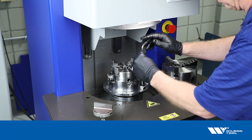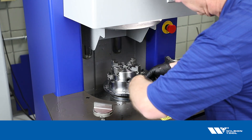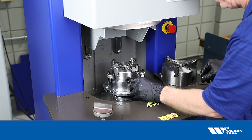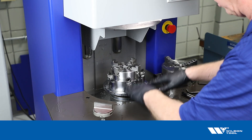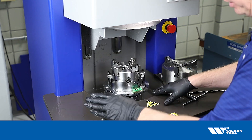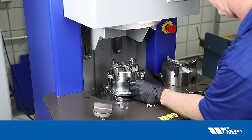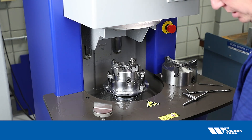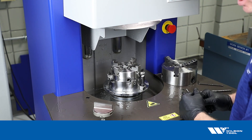We put the four-jaw chuck on the table and secure it. We should check along the way that our table is reasonably flat, because we're going to be setting the punch flat — we want apples to apples on that comparison. If the table is not flat, adjust the machine leveling feet, which is something that was probably taken care of when the machine was installed.